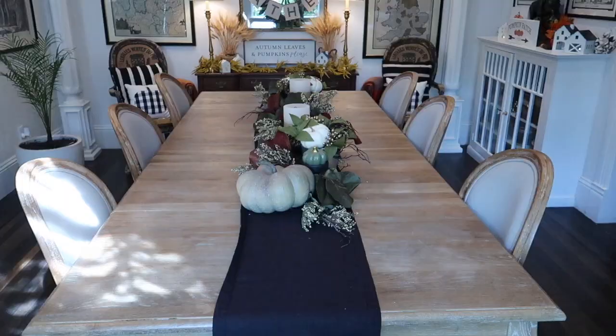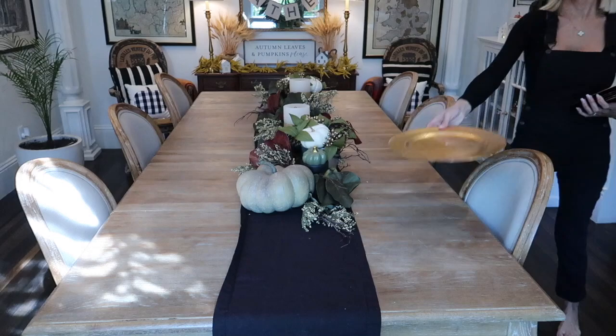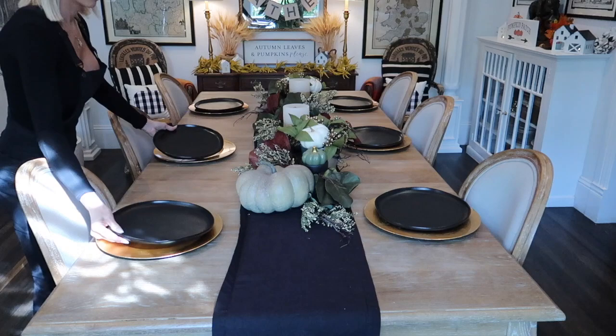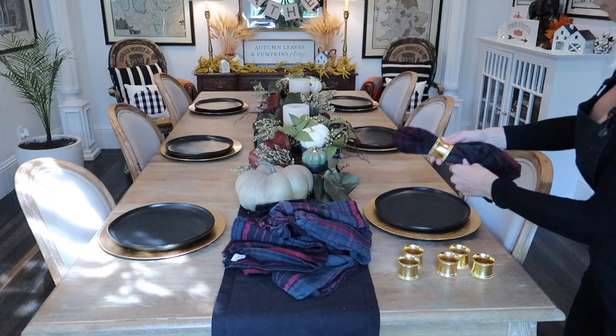Our centerpiece is done and now let's get the table set for dinner. Staying with my black and gold theme for this tablescape, I'm going to be using some gold chargers I picked up at Michael's and these Hearth and Hand black plates that I picked up at Target. They probably still have them.